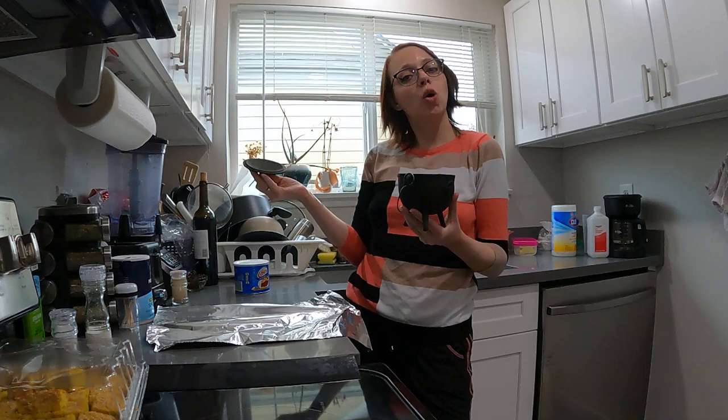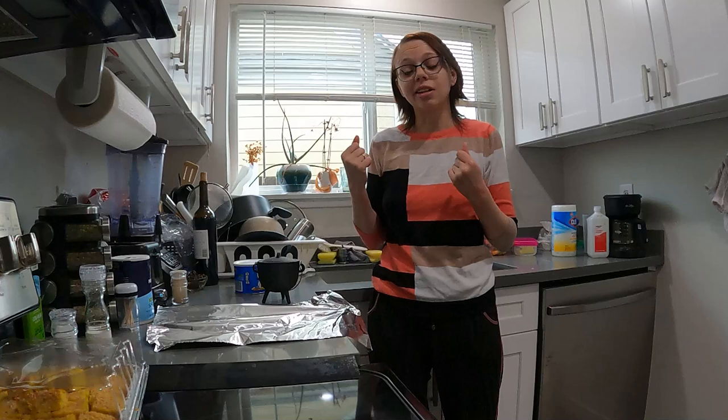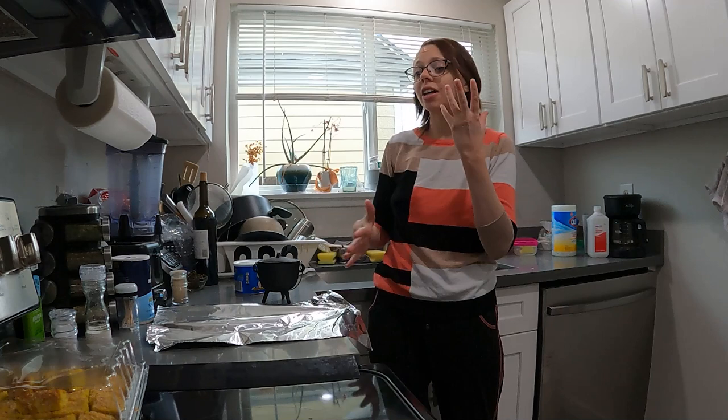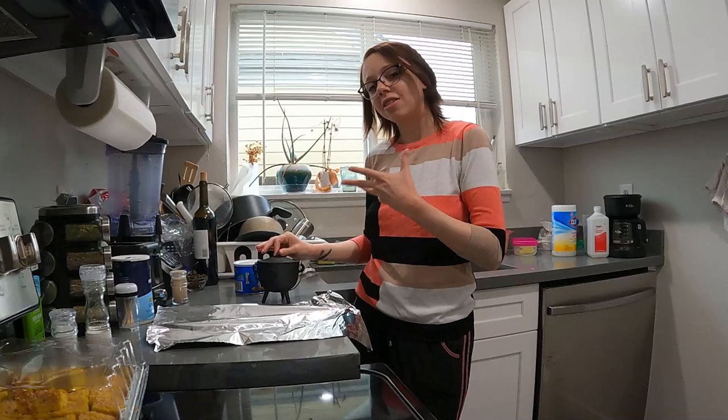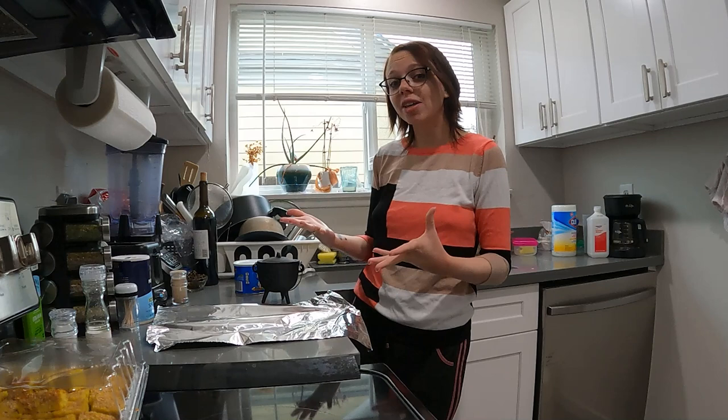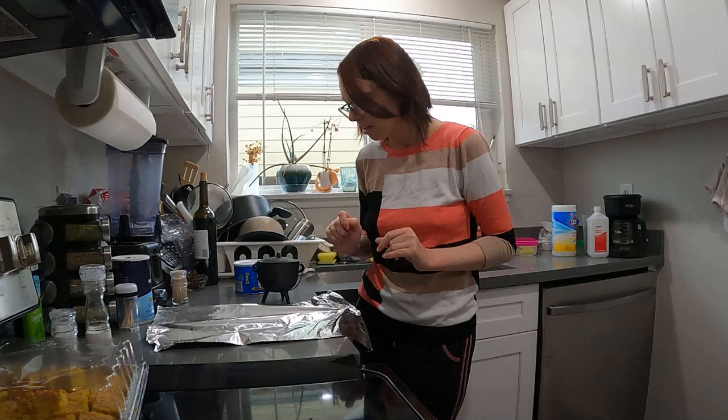Today we are going to learn how to season a cast iron cauldron. So why do we season a cast iron cauldron in the first place? There are a couple of reasons. One is it gives it a nice non-stick coating so that if you're using it for cooking, melting candles, or herbs — the typical stuff a cauldron is used for — it helps it last longer and protects your cauldron. The second reason is to prevent rust. We obviously don't want rust in our cauldron, especially if we're using it to make foodstuffs.